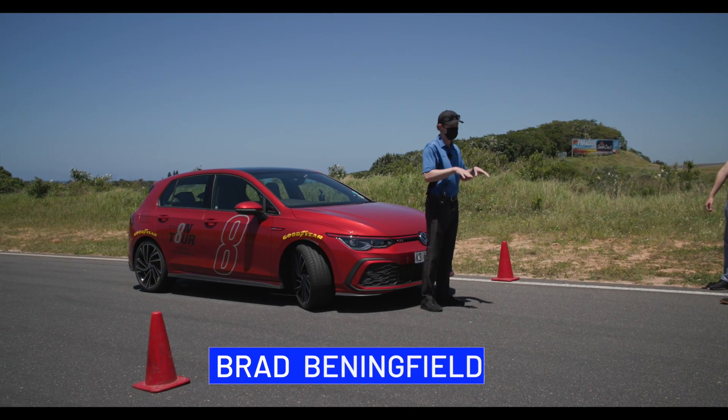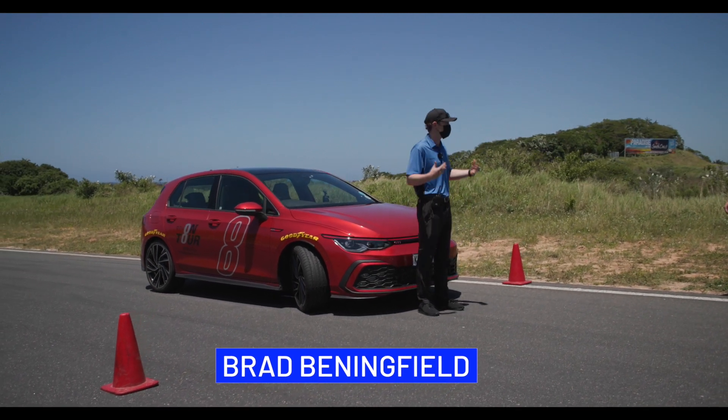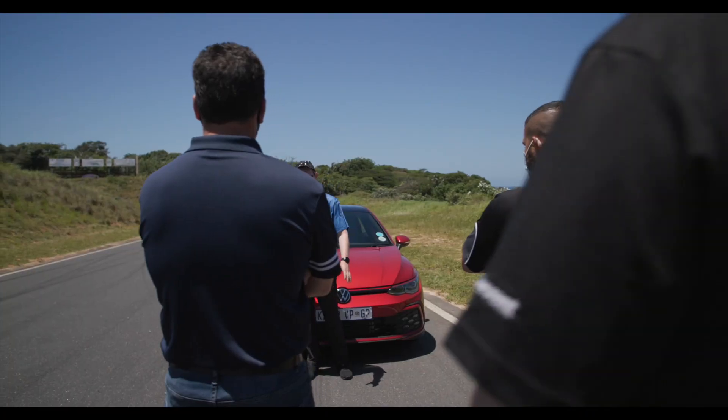This is your last activation — you've driven the Supersports and Supersport R's. So now, in my personal opinion, we're moving to the best tyre: the Asymmetric 5.